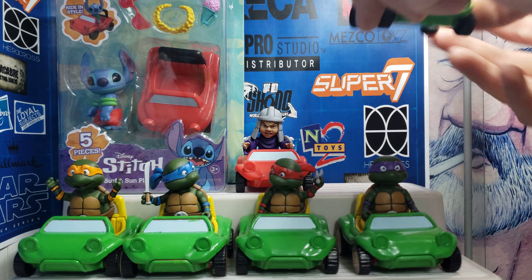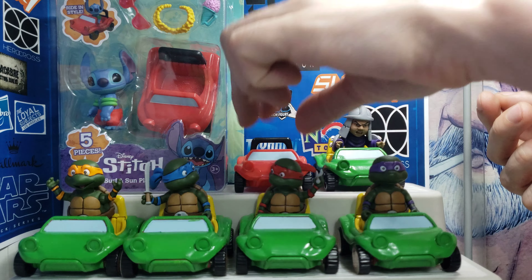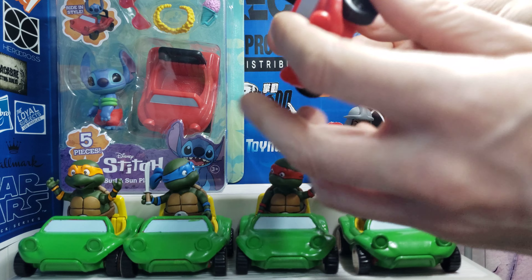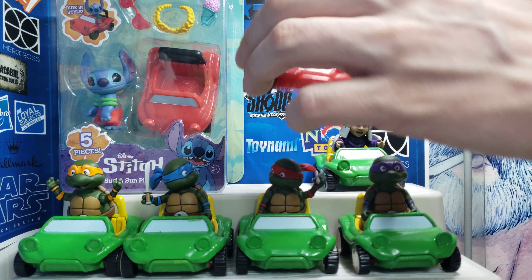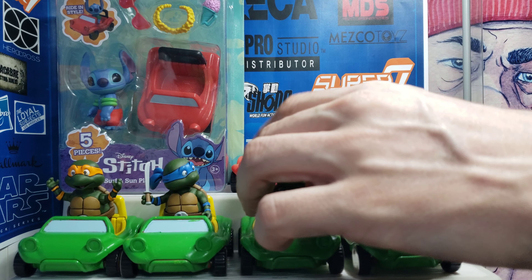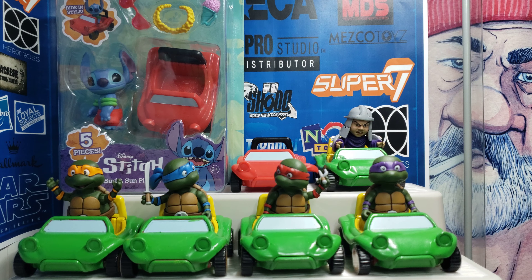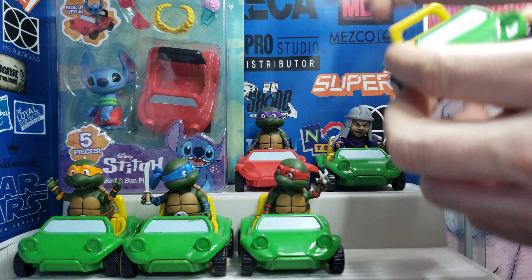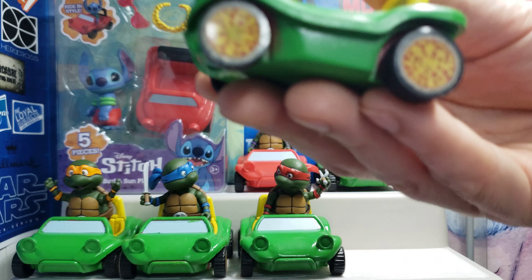Basically what I did was I unscrewed the bottom here with these two Phillips heads, and then I taped up certain parts. I'll be posting pictures on my Facebook and I'll see if I can do it on my YouTube too. I came up with the idea of green and yellow — I wanted it to look similar to the dune buggy toy that came out back in the day, but maybe the opposite color scheme. And then I also wanted to take it up a notch by putting pizza on the tires, so I found these decals that fit perfectly.